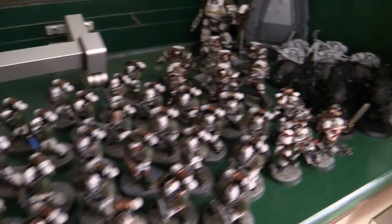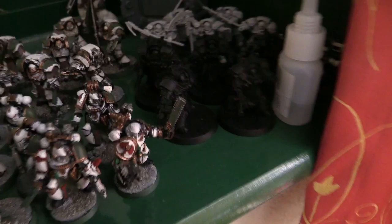I have 28 tactical marines - two of them broke. Three apothecaries that I need to paint up. Five grave wardens, five death shroud, the Betrayal at Calth box which comes with legion chosen and my praetor. A drop pod that was my brother's and is a little broken sadly, but it does the job. And a dreadnought.